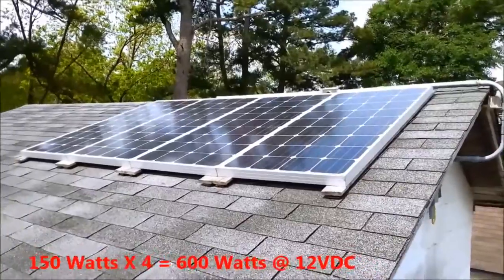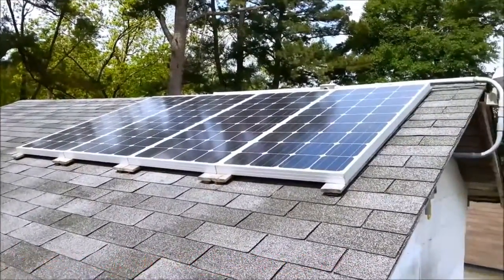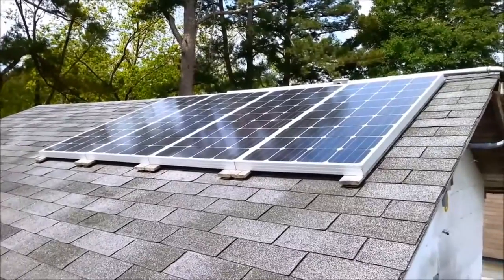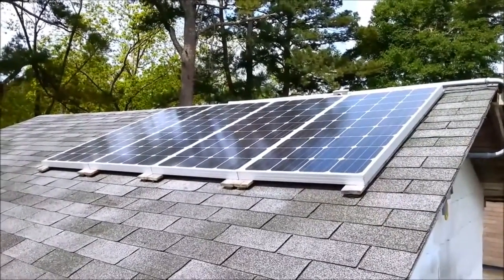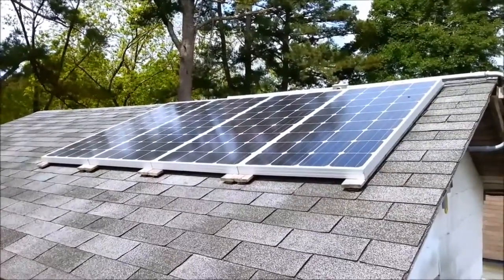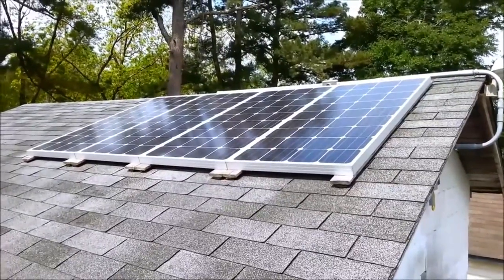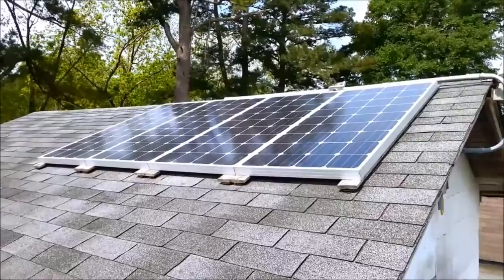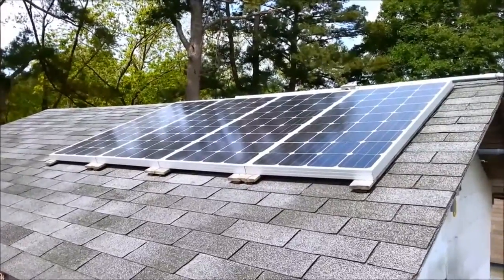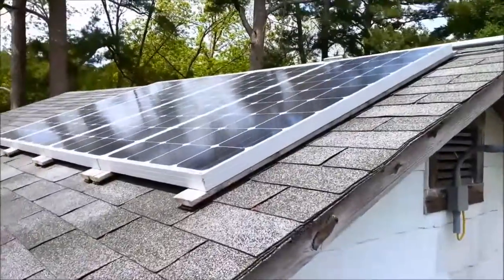These solar panels are 150 watts each, 12 volts, and I have them all running in parallel to keep them at 12 volts, which gives me 12 volts with 600 watts. These are the panels.